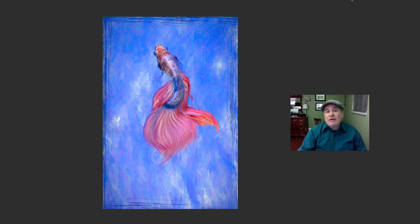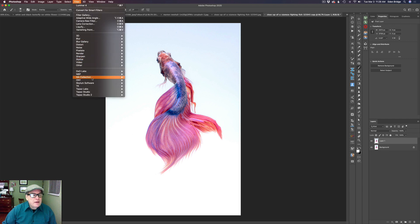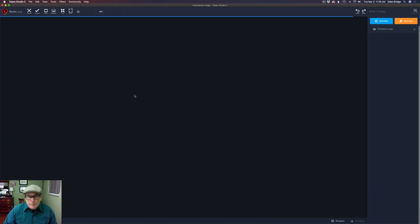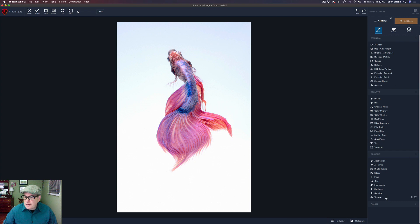I have a link in the description below for you to download the image I'm working on today, and most of the textures I'm working with will be found inside of Topaz Studio 2. Without further ado, let's get started. I'm starting out in Photoshop, but you can start in Topaz Studio 2 as well. I've duplicated my background layer to work non-destructively. Now I'll go to the Filter menu and open up Topaz Studio 2.